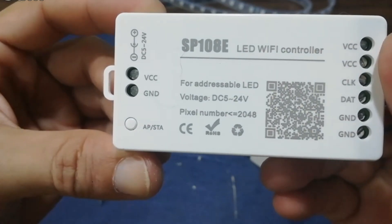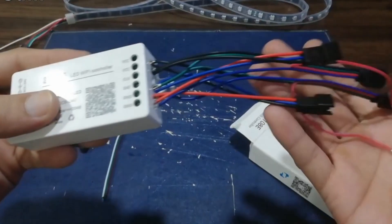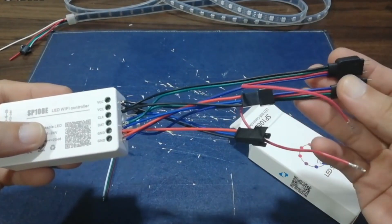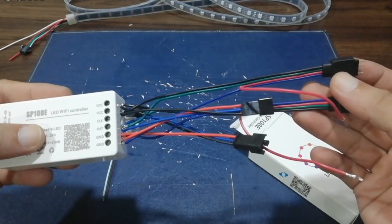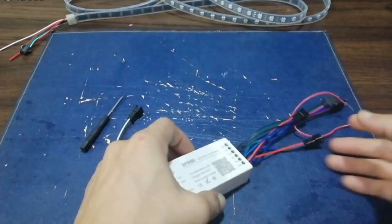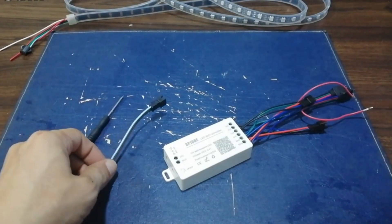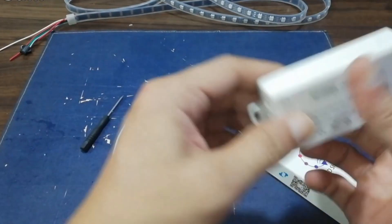The controller itself has a QR code to download the app, either on Android or Apple. You may use at least 5V up to 24V of power supply, depending on the LED's requirement you'll be using. In my case, I'll be using a 5V ARGB LED. This controller can handle up to 2048 diodes — not strips, but the number of LEDs on the strip or strips.